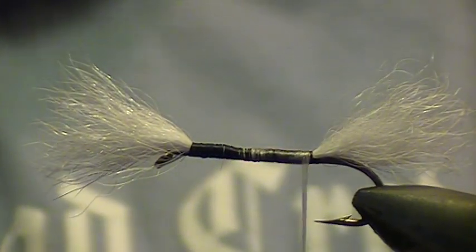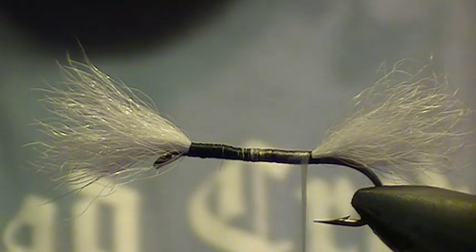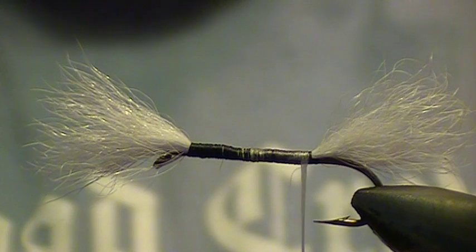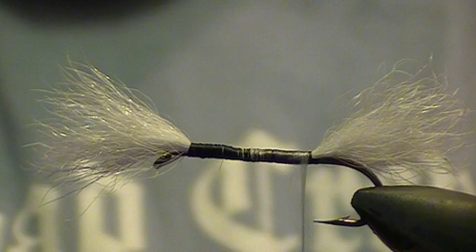G'day folks, Goodfly1. I had a request today on how to spin deer hair. Now these are bombers I'm tying here and I'll do a little quick how-to.